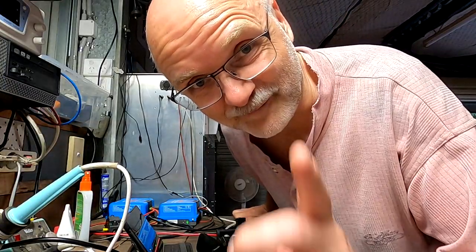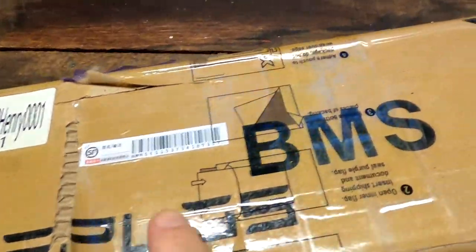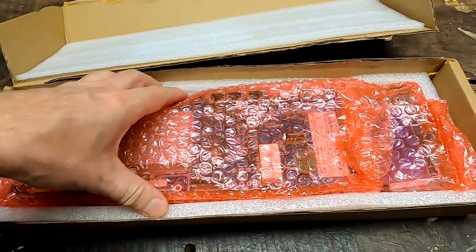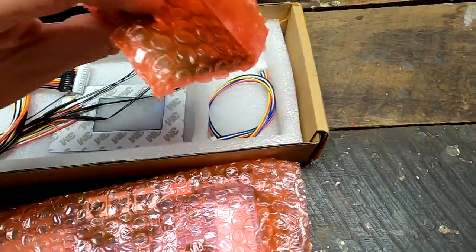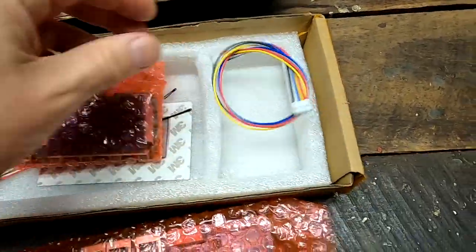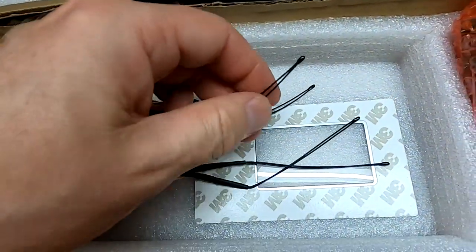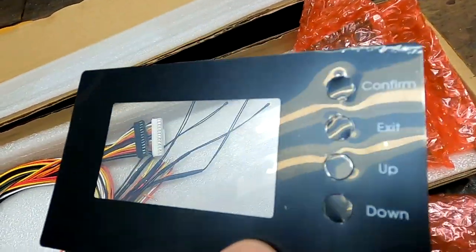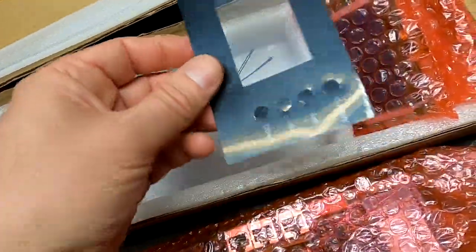And while we are waiting for the electrician, why not have a very quick look - a glimpse - at the new Seplos BMS. That's the display, display connection cable, balance cables, temperature sensors, and the display. The display protective film sticker, whatever you want to call it.